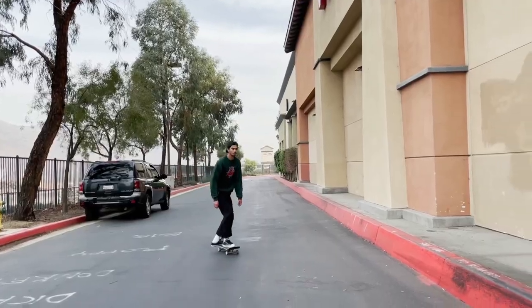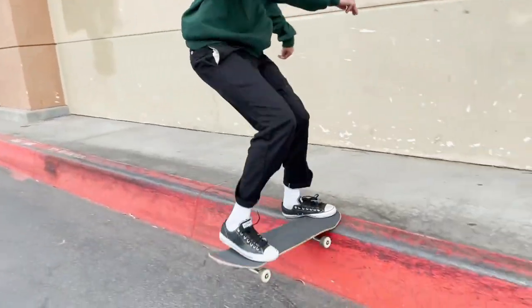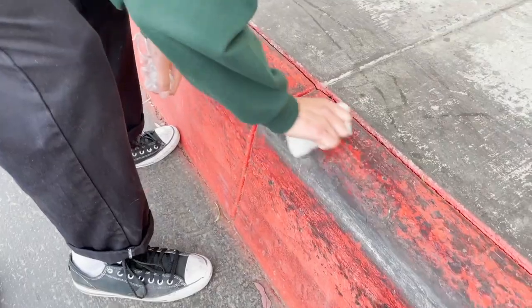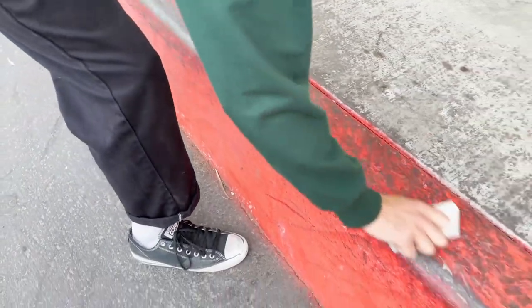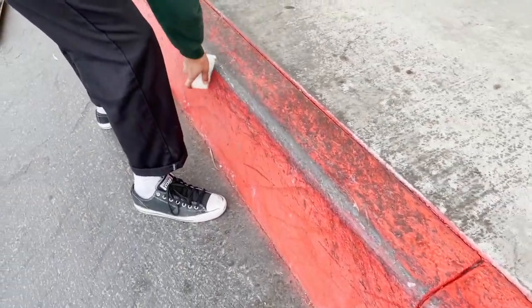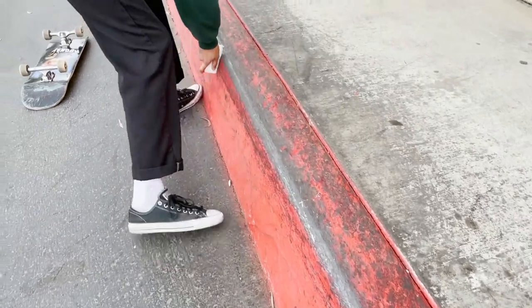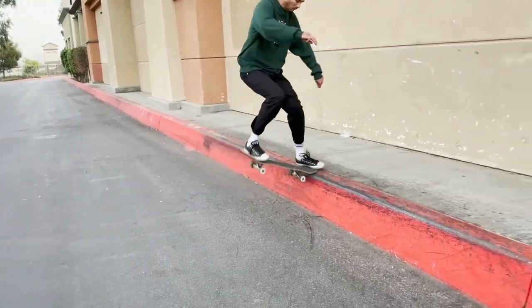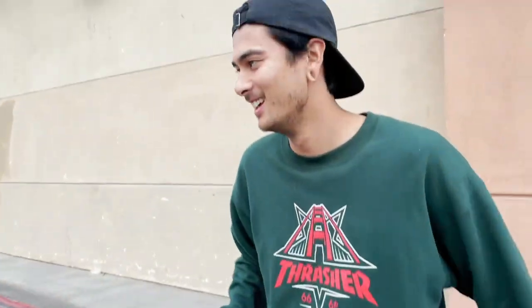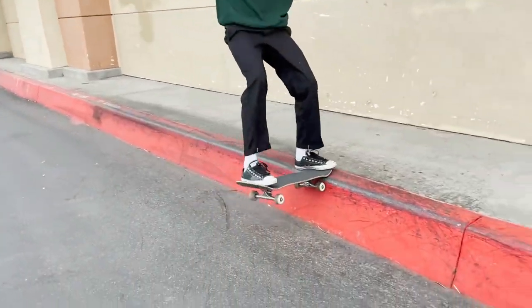I want to get a long line — I want to try and get a tail on the curb. I think I'm having a problem with my back foot; it isn't in the right spot. So I've got to fine-tune the front foot, fine-tune the back foot, and hopefully I can get a good front tail on this curb.